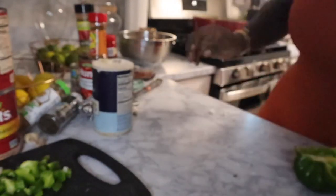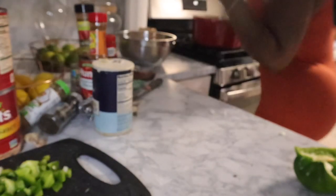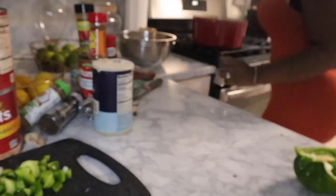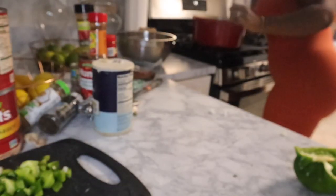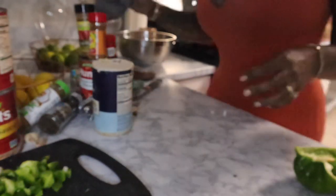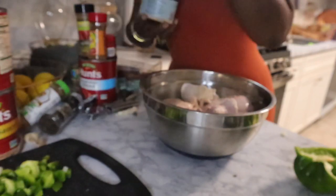Now that I have all my veggies chopped — celery, garlic, onion, and bell pepper — I'm using a dutch oven and mine came with a lid. Let me show you: it has a griddle plate. What I'm going to do is — before I put my chicken in the red gravy — I'm going to grill it just a little bit to lock in the flavor. This step is optional, but I'm going to season it first.